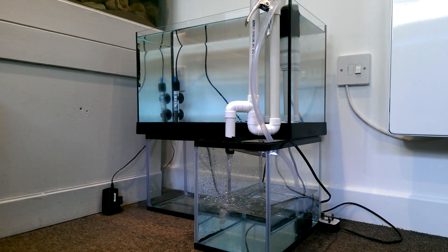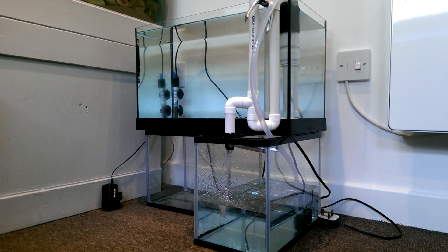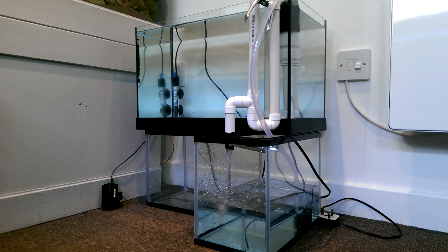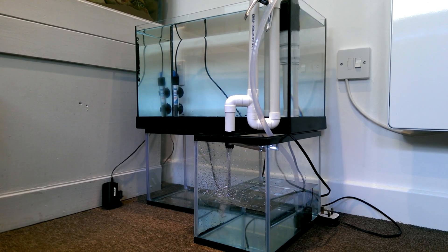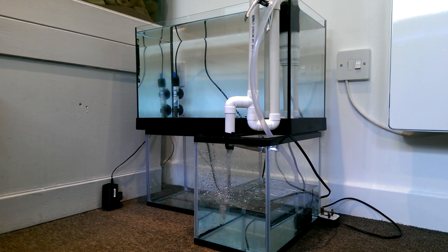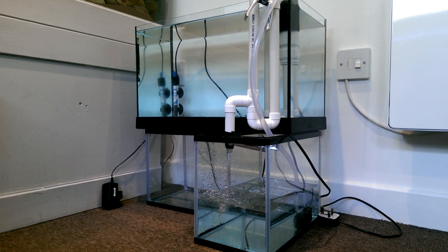Hi guys, how are we doing? So this is today's project — this is going to be my fry tank. It's going to be a Marina Style 35 that I picked up on the cheap today, and underneath you've got two 12-litre tanks, both of which are supporting the tank above, one of which will be the sump.